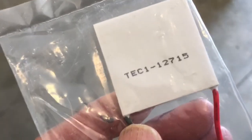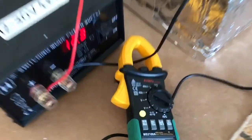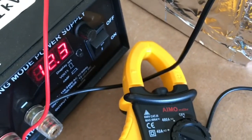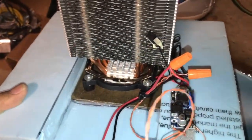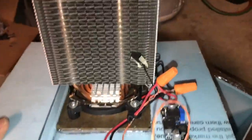This is the Peltier module I'm using and these things can draw a lot of current at 12 volts. Current draw is 9.6 amps, which is what I kind of expected. The cooling unit or Peltier unit is in the lid.